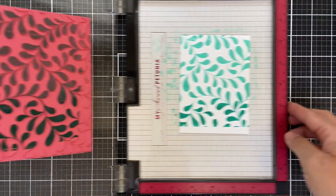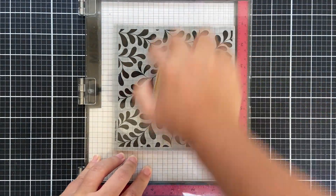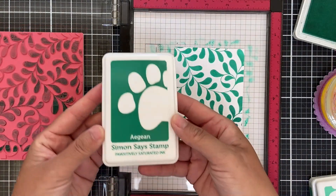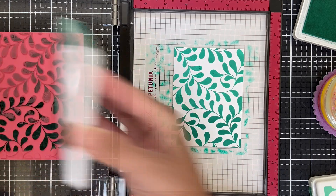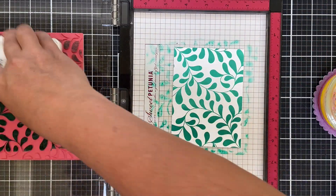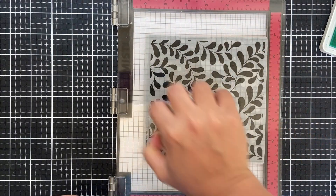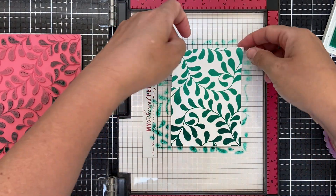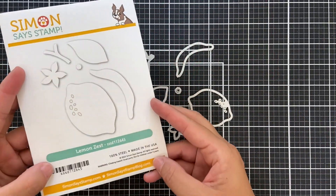A lot of people might be concerned: am I contaminating my Tidepool ink pad by dipping it into that Tropic ink? Well, I've been doing this two-tone inking for so many years. By the way, this time I pulled out Aegean, which is the next shade darkest in that trio of colors — I really wanted to bring the depth into the bottom. So we've got Aegean, Tropic, and Tidepool. I have not found in all the years that I've been doing this that the contamination is an issue. I think it's worth it for the look.